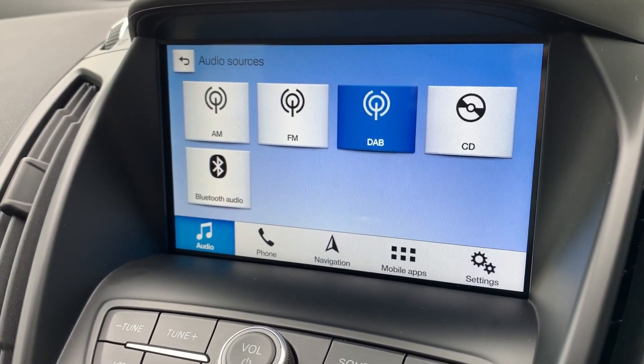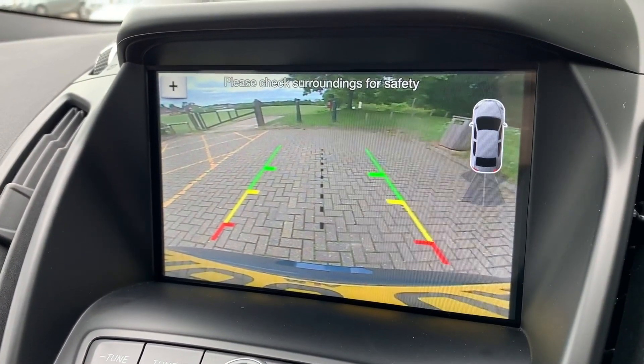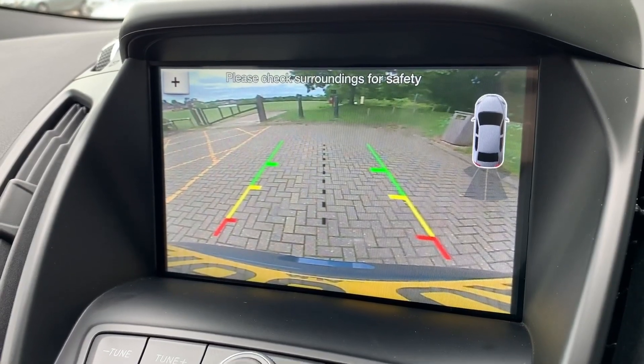This car has a reversing camera — it's a full colour camera with guidelines showing you what direction the car is headed in, in relation to the image you see on the screen.